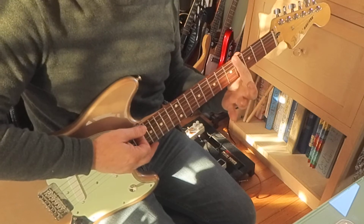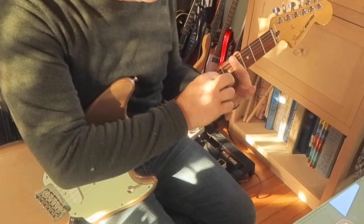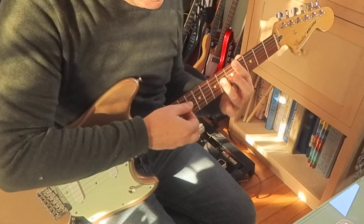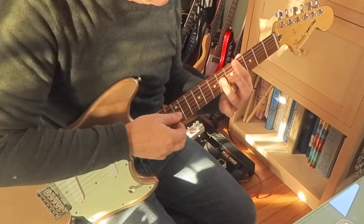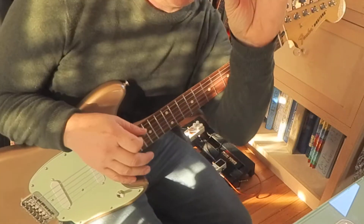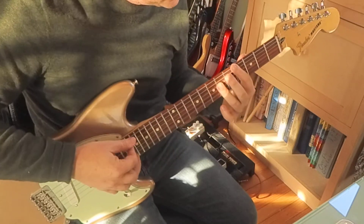Bar chords — you're familiar with those? That's where you lay your index finger very straight across the fourth fret. Bring in ring finger, lay it flat. This looks like an A chord shape here, and that's a movable shape. You've got to clamp down pretty hard. It goes up a whole step — that's a two-fret jump on guitar.